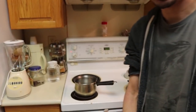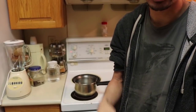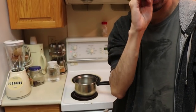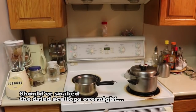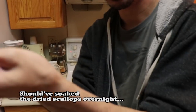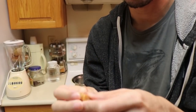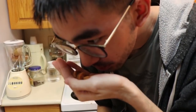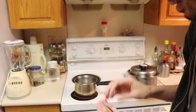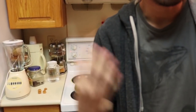Otherwise I would have soaked the dried scallops overnight in just a cup of warm water, so it would bleed out all the flavors and loosen up instead of being rock hard. I've got four little ones here and they pretty much are like rocks — almost like stones. They need to be boiled out. Smells really good though, and four is probably even overkill but I'm not really sure.